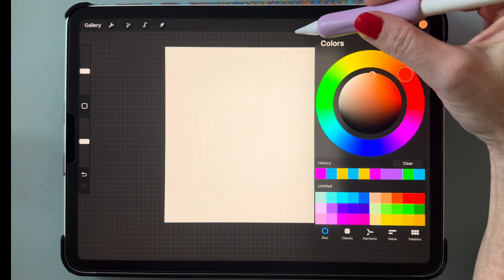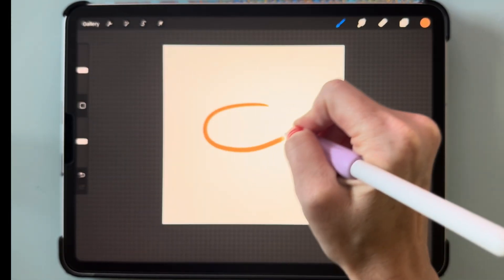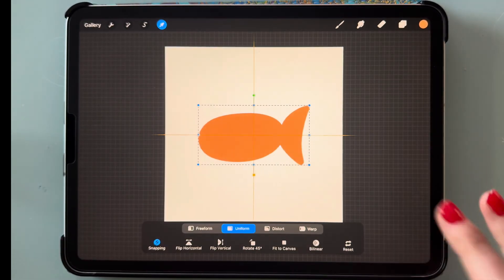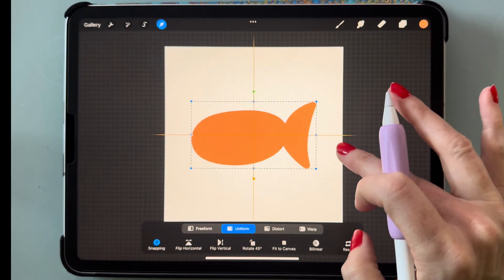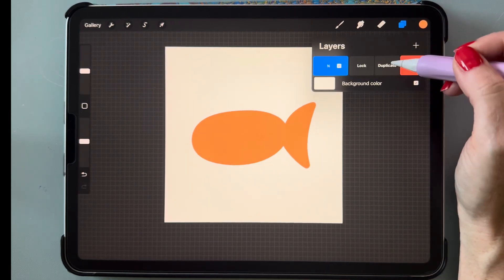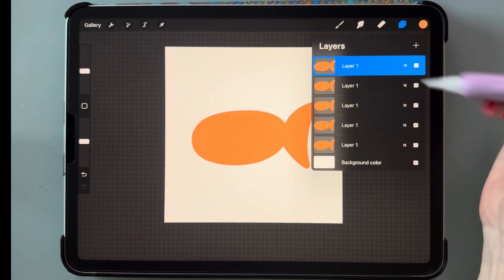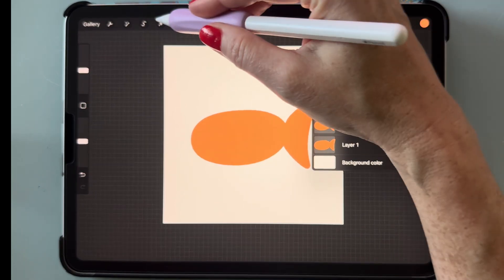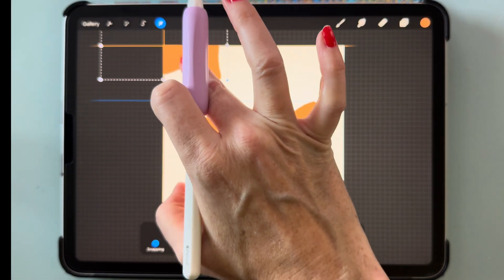Now let's draw another pattern. I'm grabbing this orange color and drawing a basic fish shape, moving it to the center, and making it a bit bigger. We're going to do the same thing and make four copies of this fish — one, two, three, and four — for a total of five. Then drag it to the top right corner until you see the orange crosshairs.